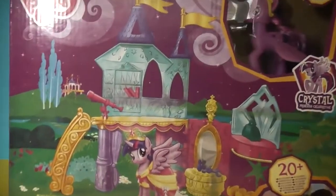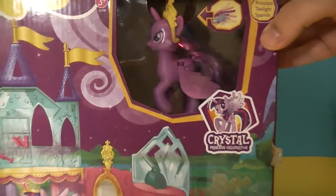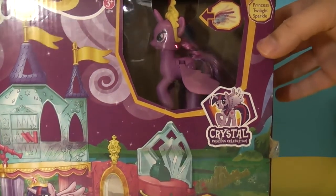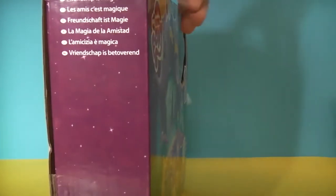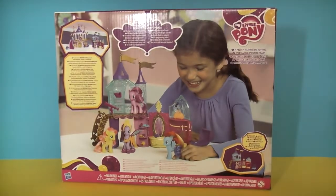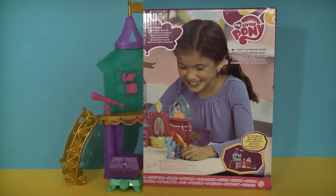Turning it around so you can see on the front, you're going to get the special edition Princess Twilight Sparkle. It says she has wings that flap and it's a crystal princess celebration castle. Turn it around so you can see the back — Princess Twilight Sparkle — and it shows you how the palace can look when set up. So let's get it out of the box and see what she looks like all set up.